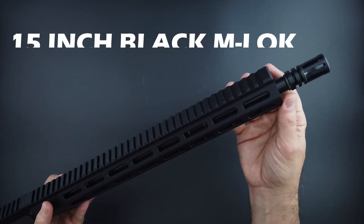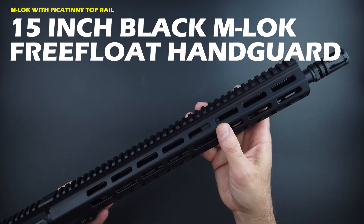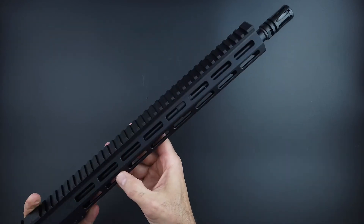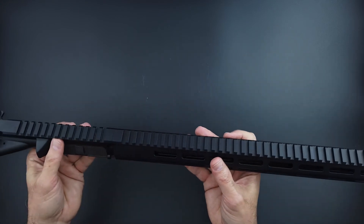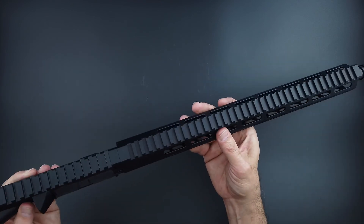It's got a 15-inch black M-LOK handguard. There's M-LOK on the three, six, and nine o'clock positions with some neat styling, and they've thrown in a couple of extra M-LOK slots at the top at 45-degree angles. There's a Picatinny rail all the way across the top that blends nicely with the upper receiver.